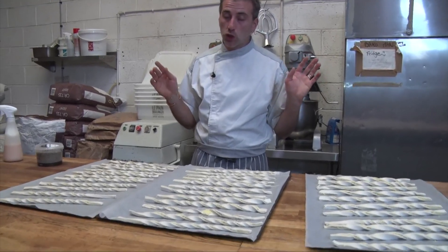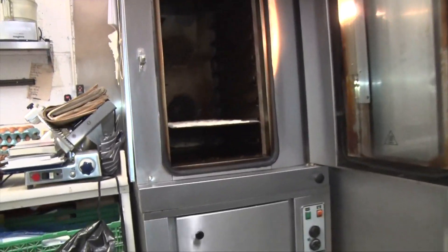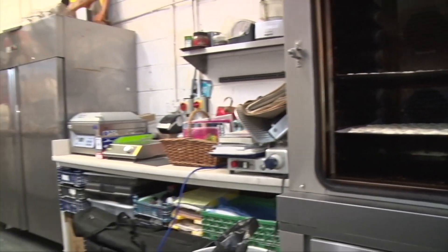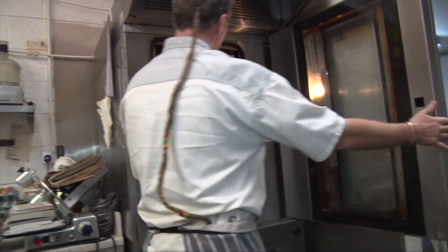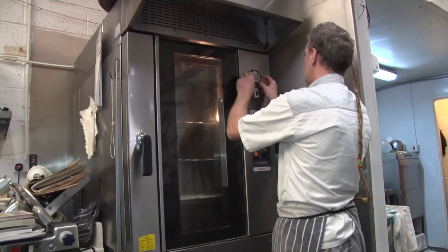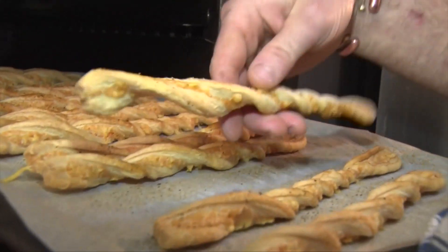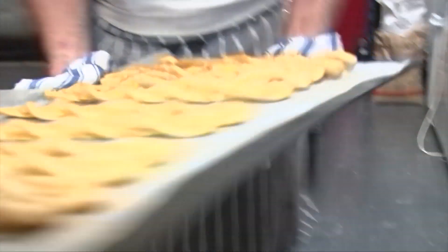In the oven at 170°C until nice and golden color. The cheese twists had around 20 to 22 minutes. They're nice and golden — stop them at this stage. Let them cool down before eating some. They smell amazing.